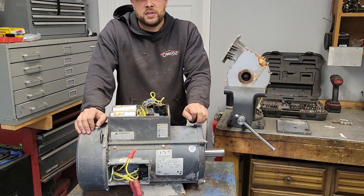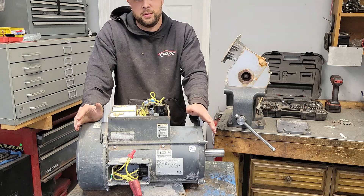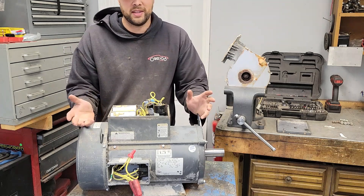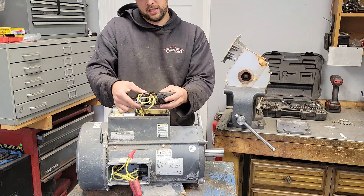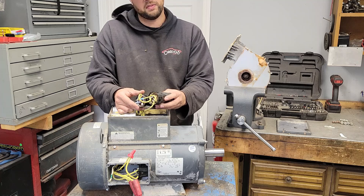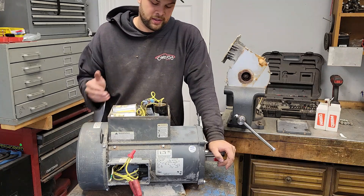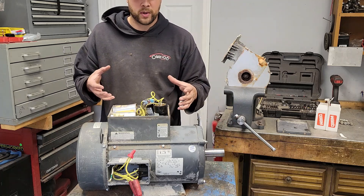Today I'm going to show you what happens if you use the wrong size start capacitors in a motor. This right here is a motor that a customer just guessed at what caps it needed. He put in two 216 C's, which has a microfarad rating of 216 to 259. The microfarad rating is its capacitance value — what it's capable of storing, power-wise.